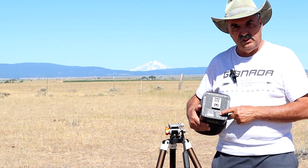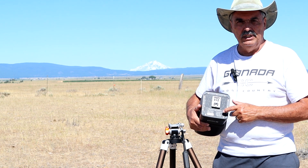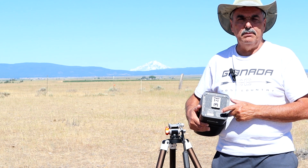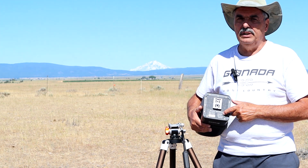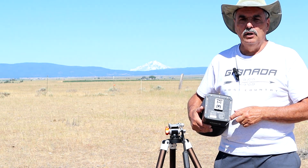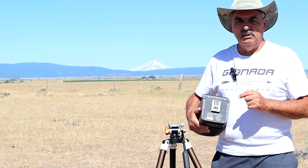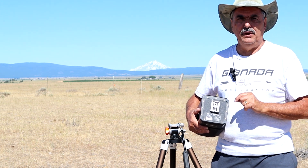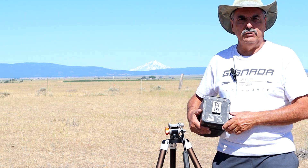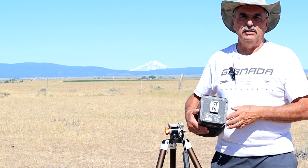The C-Star battery pack is located in the base of the C-Star, beneath a plastic plate held on by two Phillips head screws. I suggest there's no reason for any of us to go in there and mess around with the battery. The only reason you would need to go in there is to replace it. You can now get replacement batteries from Agena Astro — I'll put a link below. So leave it alone. Don't mess with it unless you need to replace it.